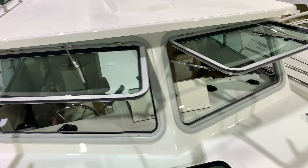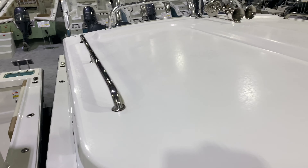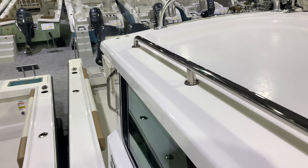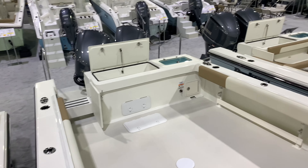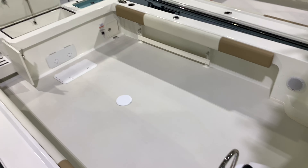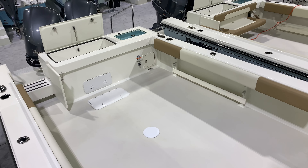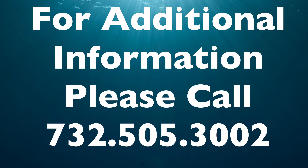Front windows that open up, grab rails all the way around. Great boat — give us a call at 732-505-3002. Check out that fishing room. Log on to njoutports.com for more information.